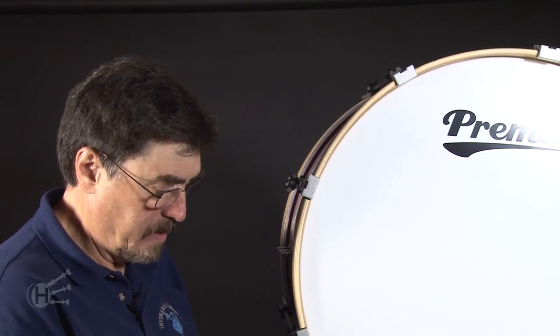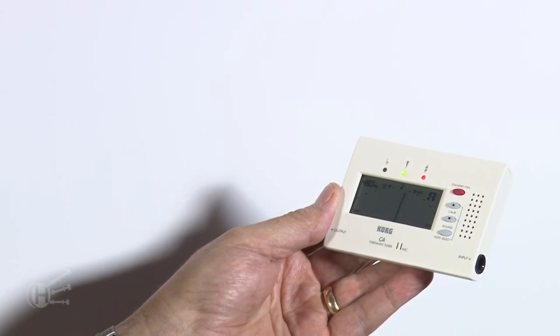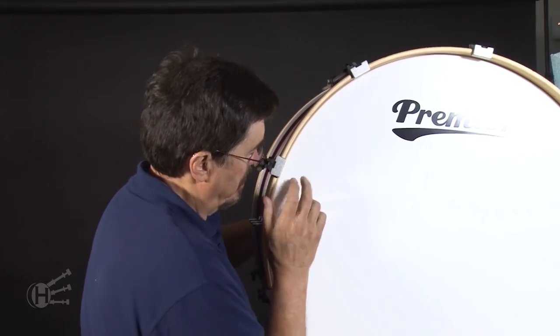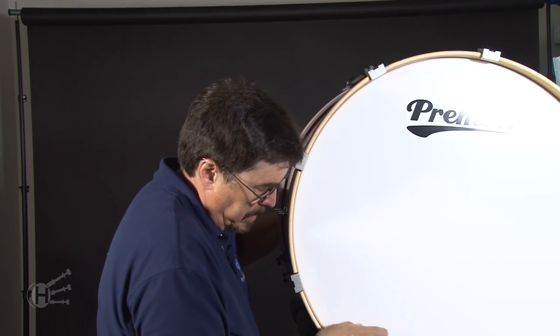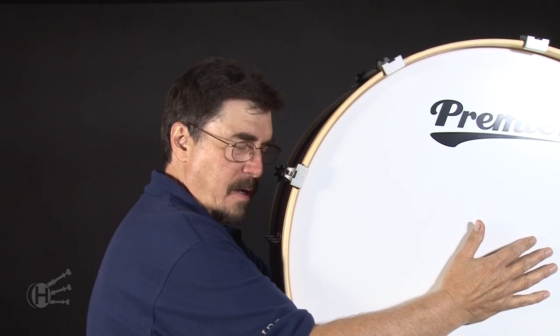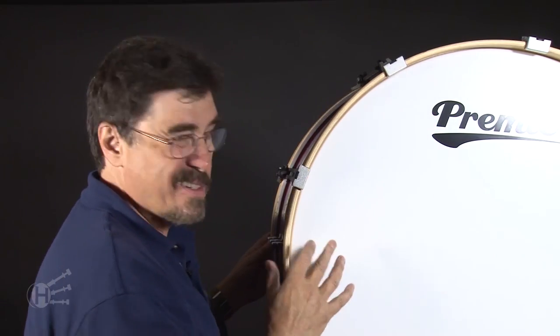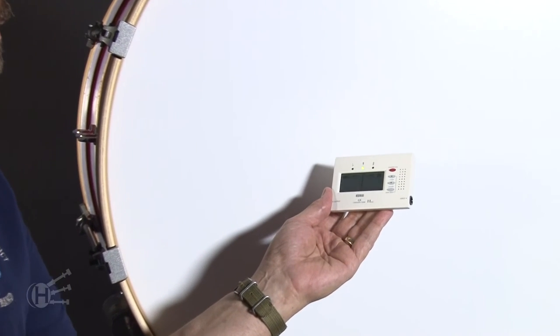That pitch has come up—let's see where we are. Just a tad over 480, but we're really close and in the neighborhood. Now I'm going to double check once again to see if there are any particular lugs that may have gotten a little tighter than the other. This one's a little bit tighter than the rest—I'm going to take it down just a bit. I'll reset the heads just a bit by squeezing both of them, making sure no part of the head is sticking on the bearing edge. Right on the money—480.